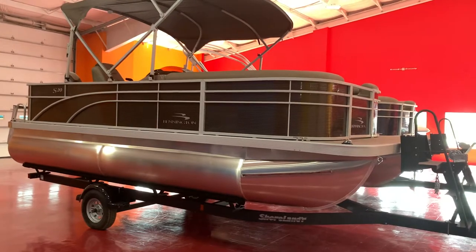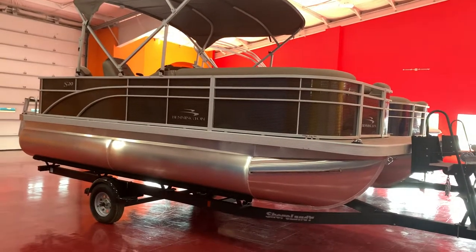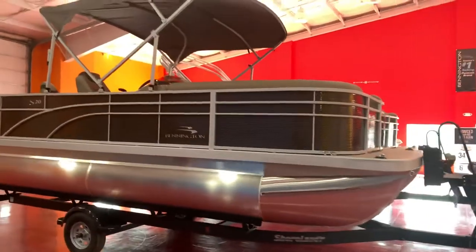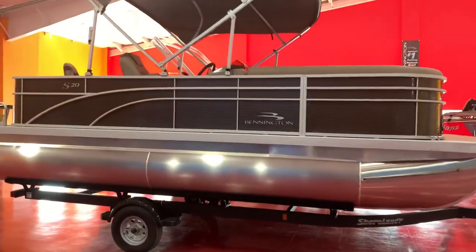It has all the benches up in the front, but two removable fishing seats and a live well in the transom area. So it's a very popular model for us.